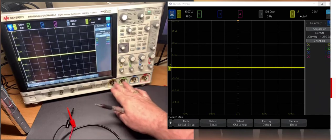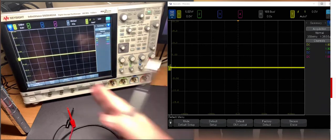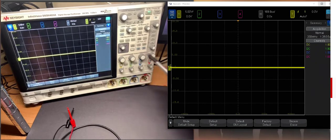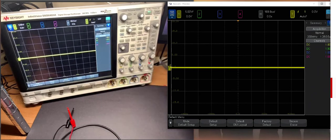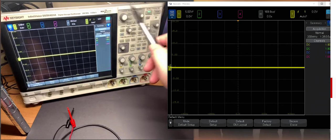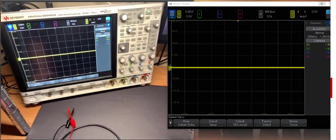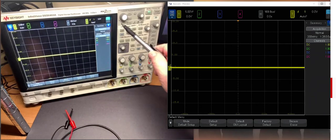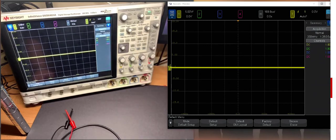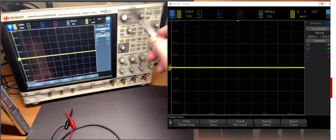All the channels and the voltages measured in each channel are always going to display on exactly the same time scale. There are three important sections of the scope for controls we'll use over and over again for every single measurement. The first is the vertical scale — each channel is controlled by an individual set of knobs. The second section is horizontal, which adjusts the time base. And the third really important section is the trigger. Just be aware of those three sections: vertical control, horizontal, and trigger.